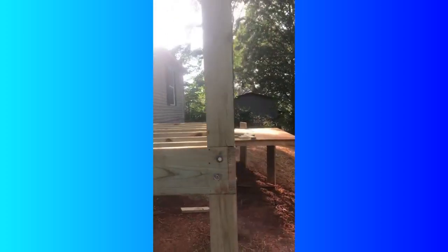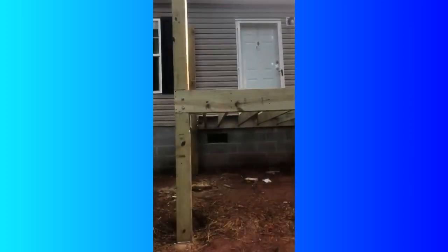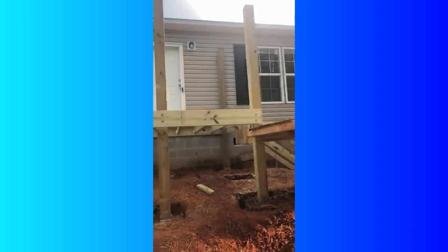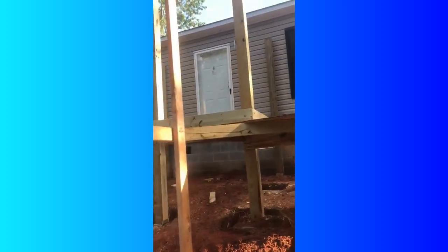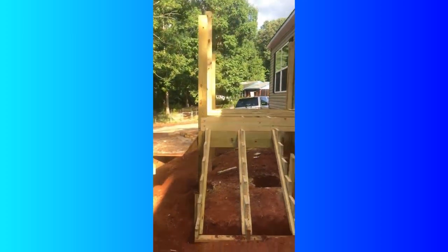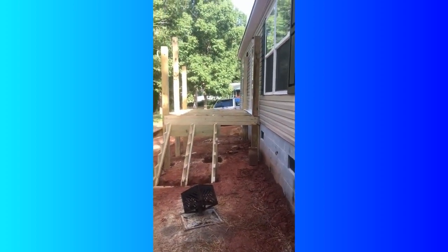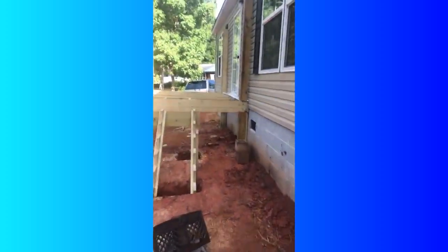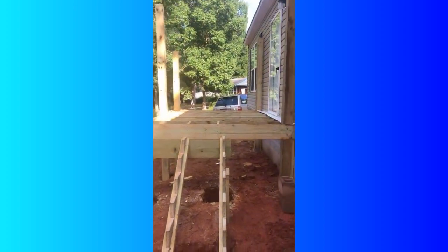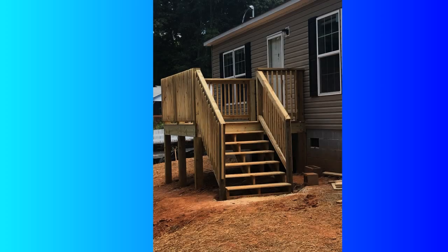He did an amazing job — it's really good and really sturdy. That board sticking out was a little work area he built to work from, and he eventually took that down. There are seven steps that lead up to the front deck, and this is what it looked like before he filled it in. These last pictures show before he put the rails in and then after — here is before the rails went in, and here is the after.